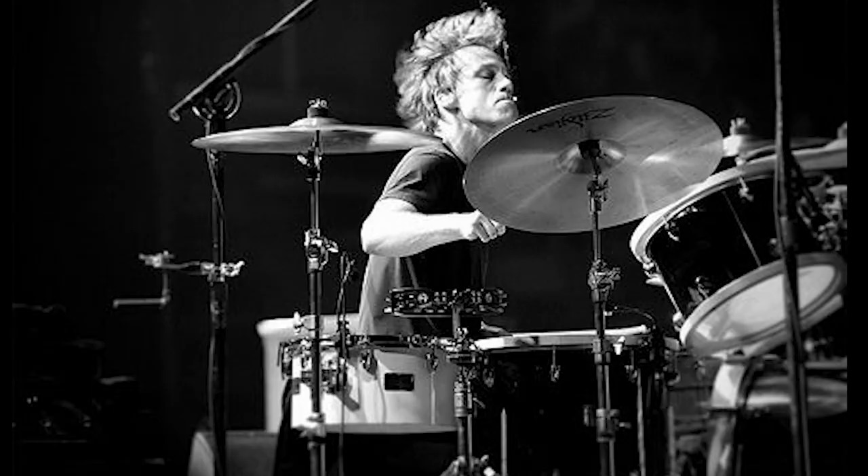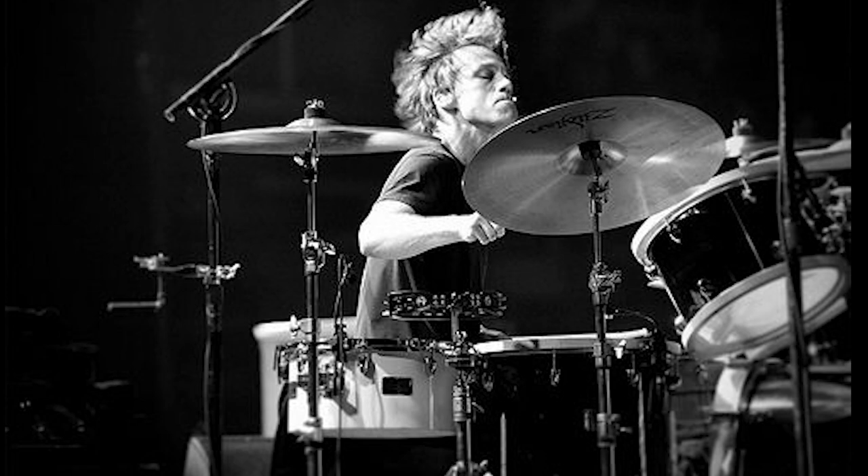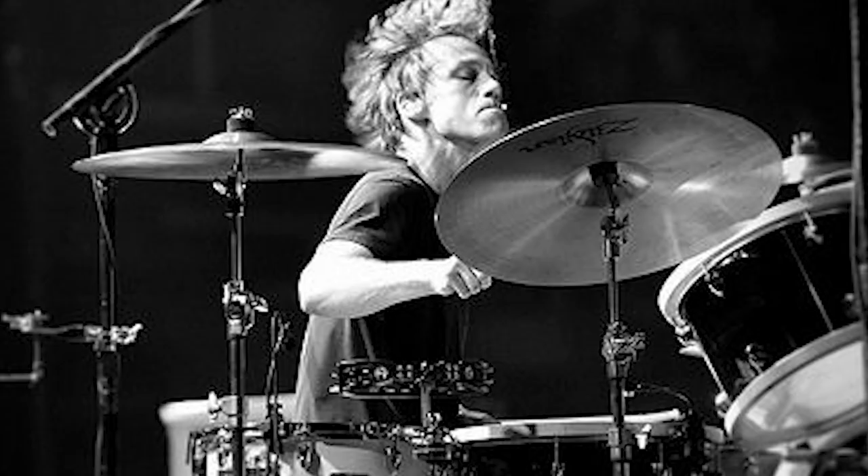Next you're probably wondering what's the number one beat — is it The Day I Tried to Live? Is it Let Me Drown perhaps? No. It's a sleeper — it's a song called Kickstand, and it's a two-bar phrase out of that song. Let's roll the tape of Matt playing it.